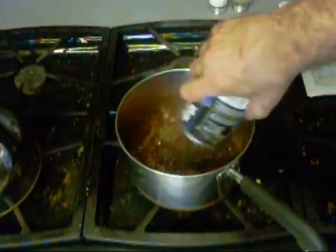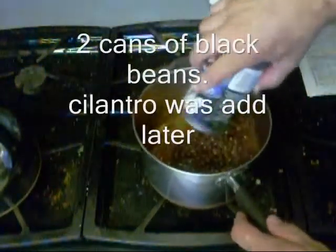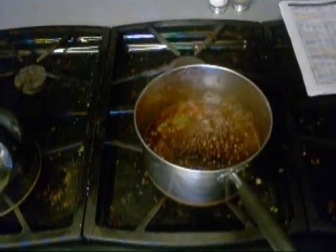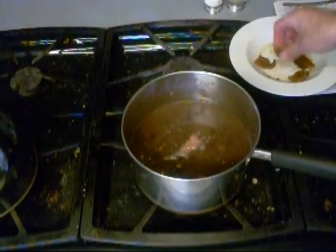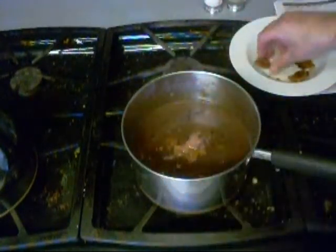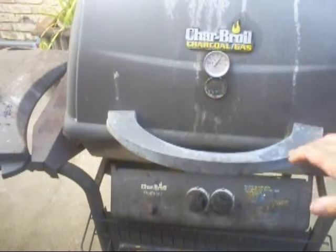In goes some Rotel Chunkies. Black beans. Crispy bacon pieces.